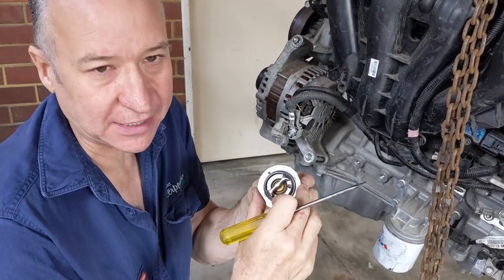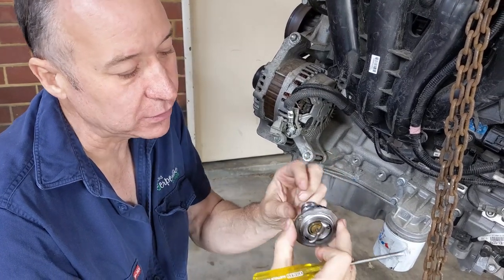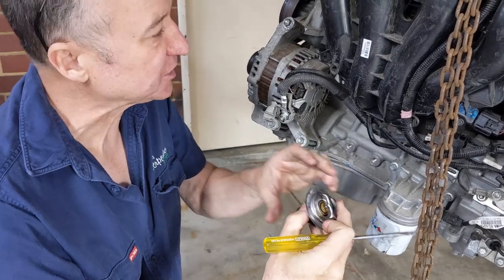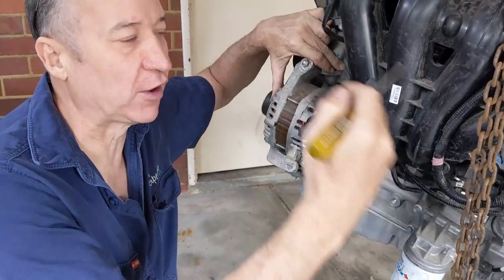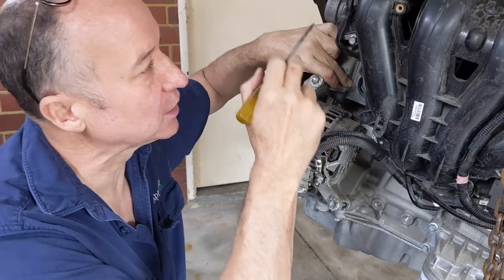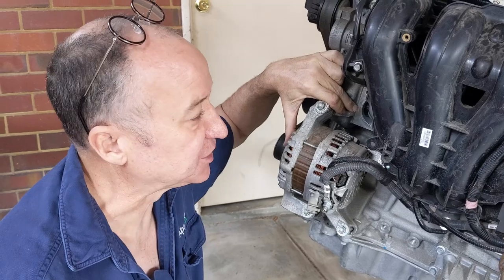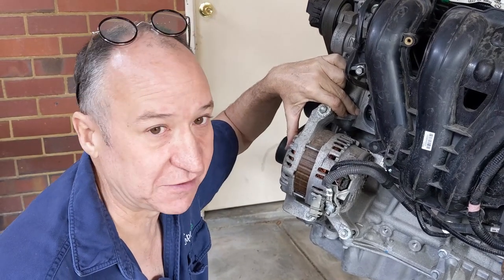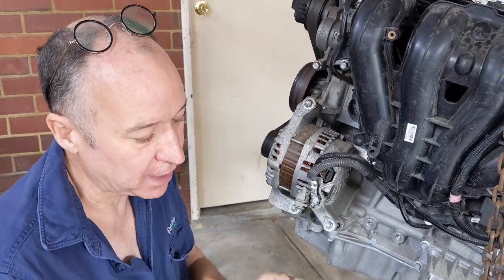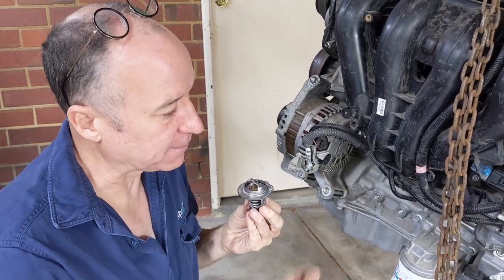Periodically — it'll be on your maintenance schedule — you need to change these. When they fail, they tend to get stuck in the closed position. When that happens, water is not flowing through your engine, it will overheat, and you will blow your head gasket. With these alloy blocks you might as well throw the engine away. You're better off spending 50 bucks changing your thermostat than spending one and a half grand on a new engine.